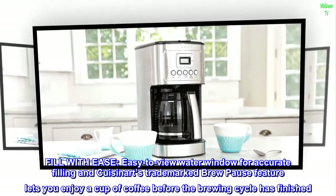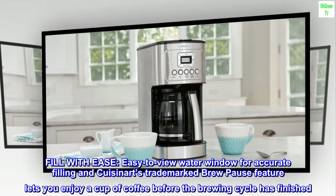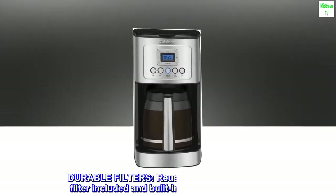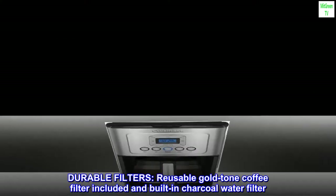Fill with ease. Easy to view water window for accurate filling, and Cuisinart's trademarked Brew Pause feature lets you enjoy a cup of coffee before the brewing cycle has finished. Durable filters — reusable gold tone coffee filter included and built-in charcoal water filter.